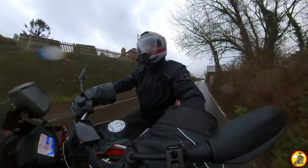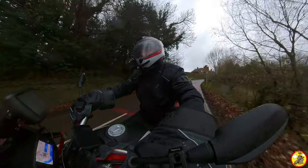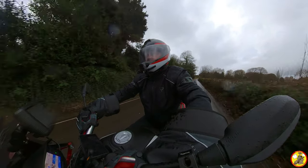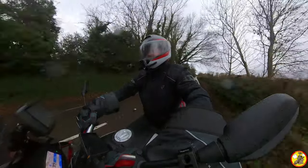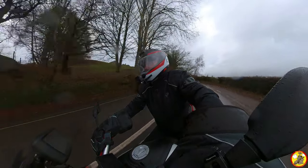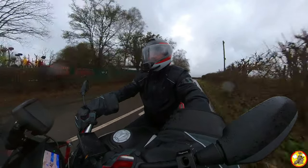The more observant of you will also notice that I now have a different mount for my camera as well. It's now more central on my face, which I prefer when watching videos like that — you get a bit more symmetry. It was doing my head in watching my footage with it all to one side like that, as I had it previously.